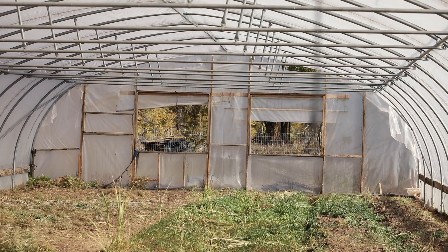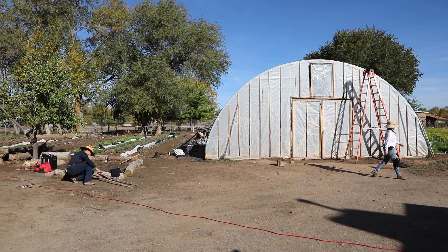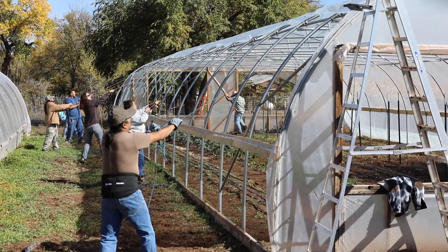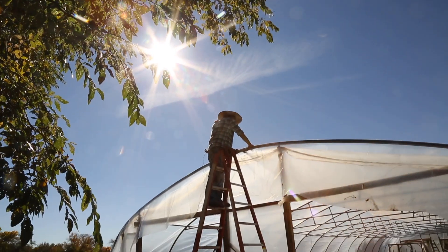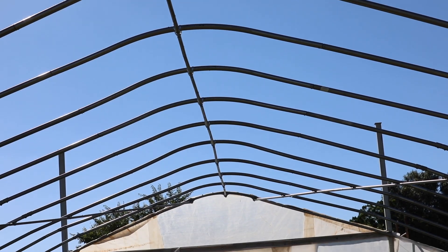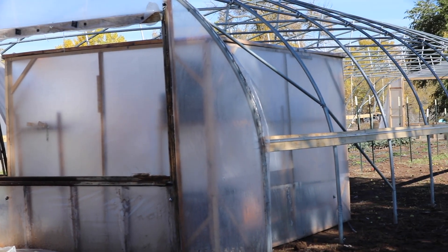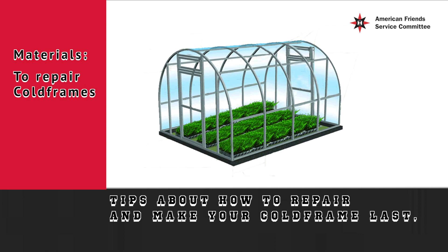Passive solar cold frames, also called hoop houses or high tunnels, are important infrastructure that farmers use to extend their growing season. The American Friends Service Committee of New Mexico has built more than 30 around the state between 2009 and 2018. Cold frames are sometimes damaged by wind, hail, and snow. AFSC helps farmers repair them, and we share these tips about how to repair and make your cold frame last.